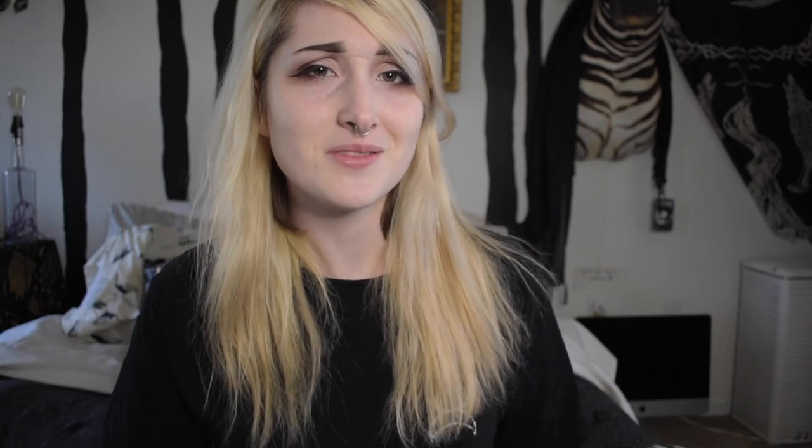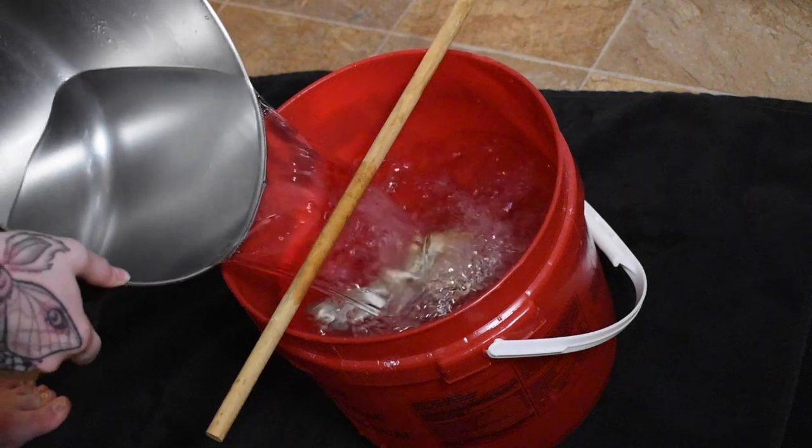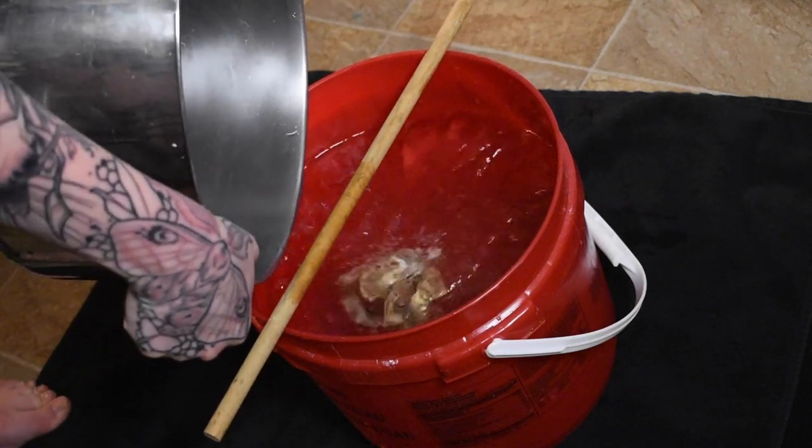But they're only like five to seven dollars a piece, so who cares. Alright, let's head down to the kitchen and I'm going to show you how to do this. The first thing you want to do is fill your bucket up with water so that you know exactly how much water you need for your solution.